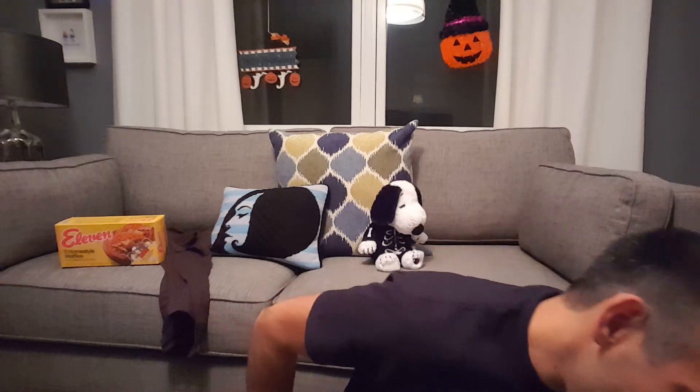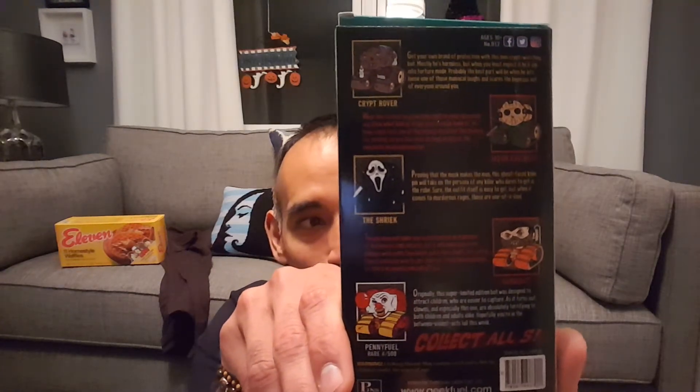Alright, next thing we have is 'Pins from the Crypt' — how awesome is this? They just keep getting better and better on the packaging. I wish this one wasn't dented a little bit from the packing they do for their pins. They did a spin on a VHS cassette tape — an old cassette horror movie — and the theme is 'Pins from the Crypt.' You can get one of five different pins: the Crypt Rover, Jason Fuel-He's, the Shriek, Hannah Bot, and Penny Fuel. Penny Fuel is the rare one. I've yet to get a rare one someday. The packaging for the pin itself is just amazing.